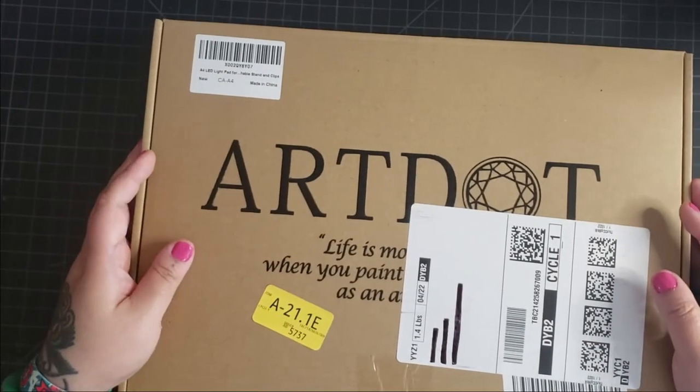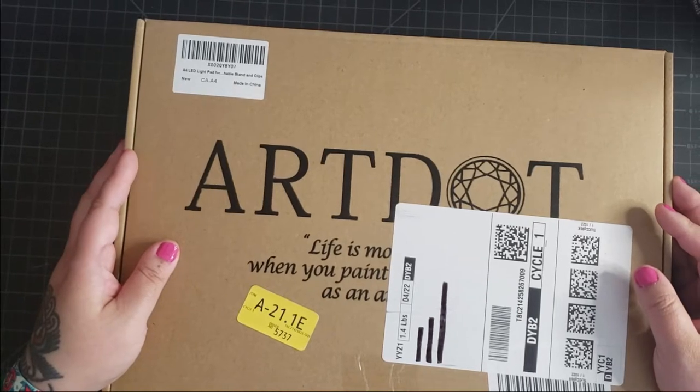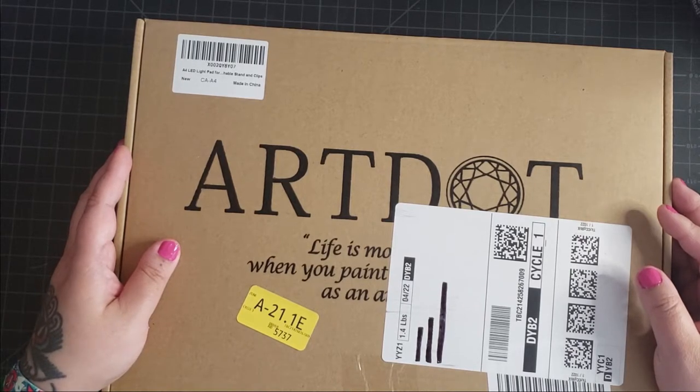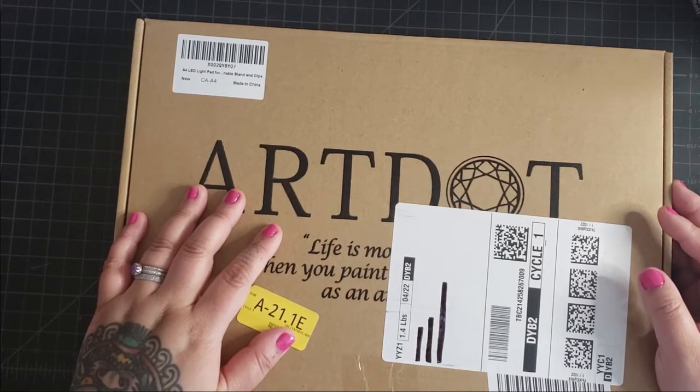Hi friends! Welcome to the Classroom DIY YouTube channel. I'm so excited to bring you guys an unboxing today of this A4 light pad that we got off Amazon. It was $17.99 USD. Before we get started, if you find this video useful, we'd love it if you like this video and subscribe to our channel.